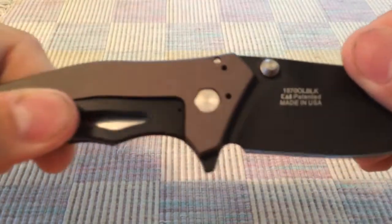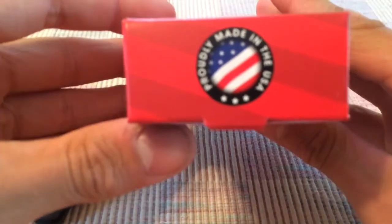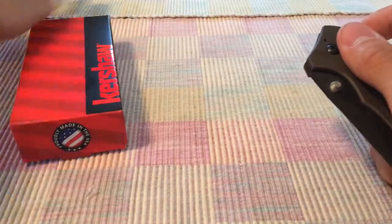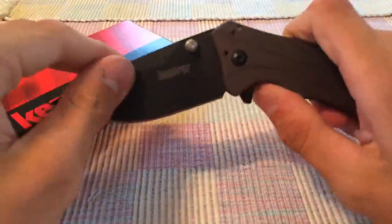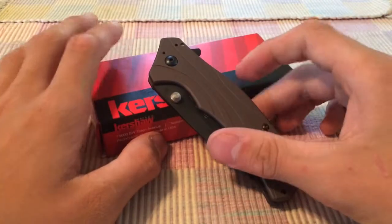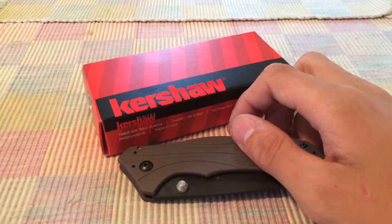A lot of guys are going to dig this — it is made in the USA, which I know a lot of people like. I can't stand it when people rag on knives made in other countries saying they won't buy unless it's US-made. I get that they want to support USA-made products, but you're missing out — there are a lot of great knives made elsewhere.